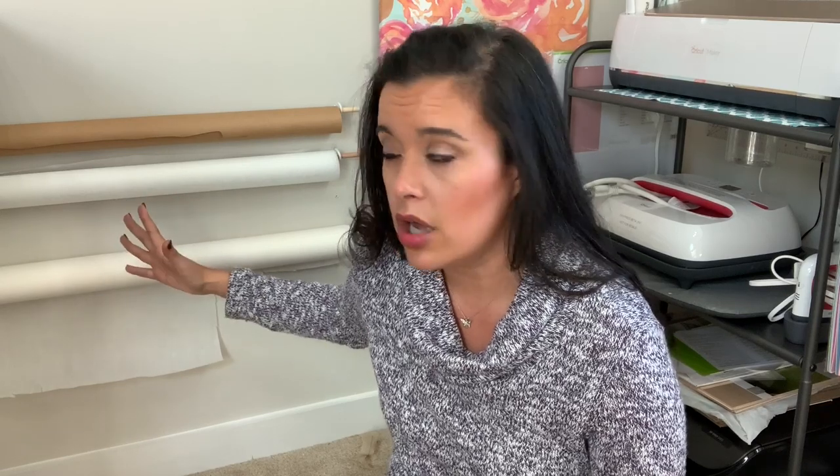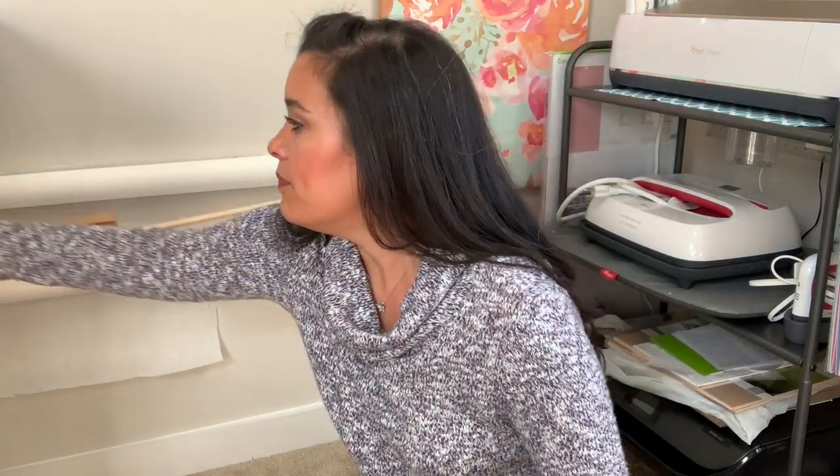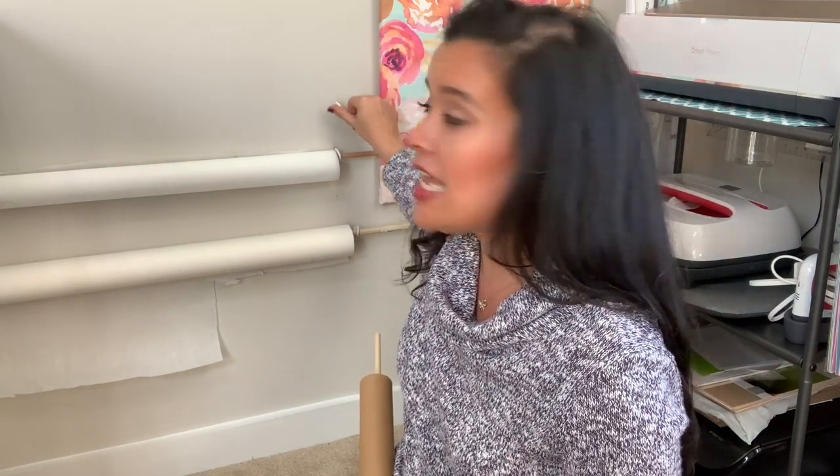So I came up with this way to wall mount all of my papers — it's a really simple, silly little hack. Basically I took these coffee mug holder hooks, the kind you put in breakfast bars. There's a hook with a little screw on one end, and this side is padded. You don't have to have padded ones — I literally just had these in my toolbox.